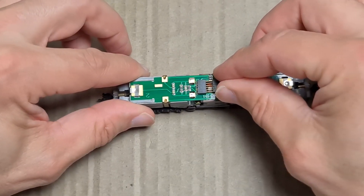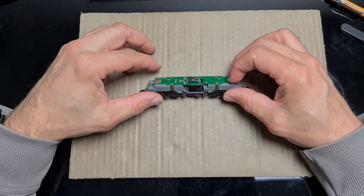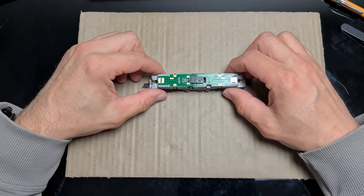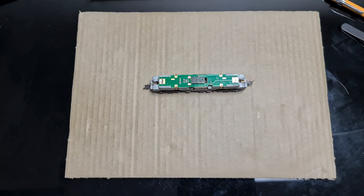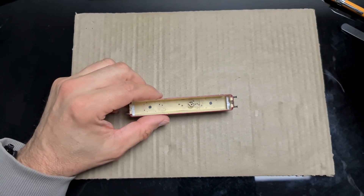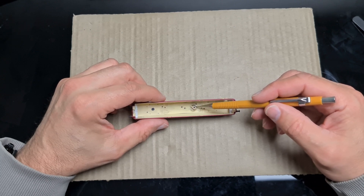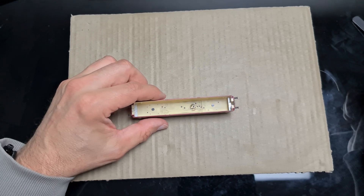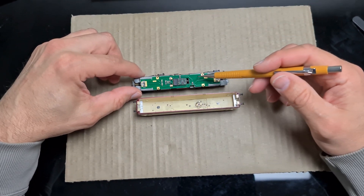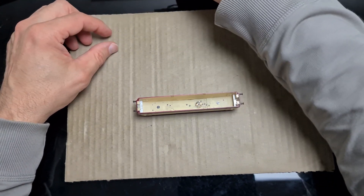Das heißt, wir müssen den Decoder so einstecken, und somit passt der oben drauf. Geht auch super leicht rein. Und damit ist unsere Digitalisierung abgeschlossen. Als nächstes, der fünfte und letzte Schritt: die Umschaltschraube oder das Blech muss hier abgemacht werden, damit es nicht auf der Platine stört, sonst könnt ihr an den Decoder drankommen und dann haben wir ein Problem. Dann ist der Decoder wieder schnell kaputt.